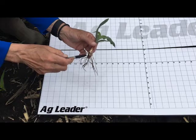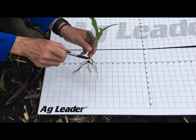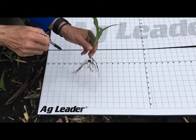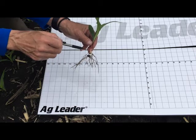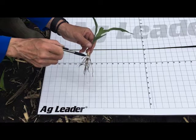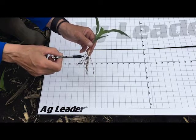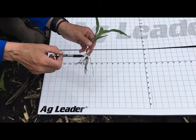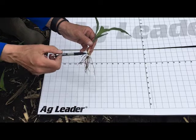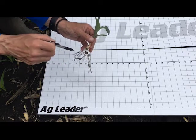Turning this over just a little bit, we have the mesocotyl, which is coming from the seed itself and coming up to where it meets the hypocotyl. The hypocotyl is actually what's coming and pushing through the soil surface. Right at that junction is what's called the nodal roots. Between the seminal roots early on — which provide moisture and nutrients to the plant — the nodal roots are really what's going to carry it through to the growing season. So it's really important to get those established and get them established well.